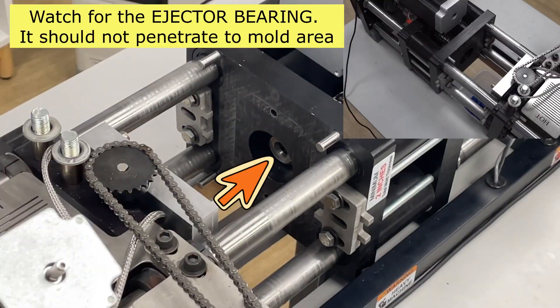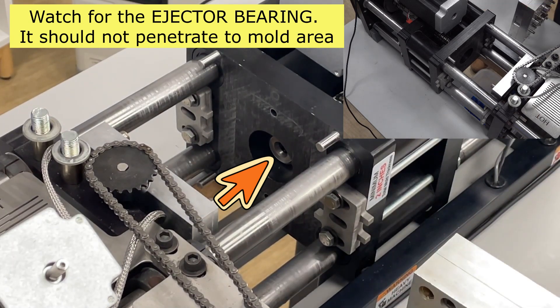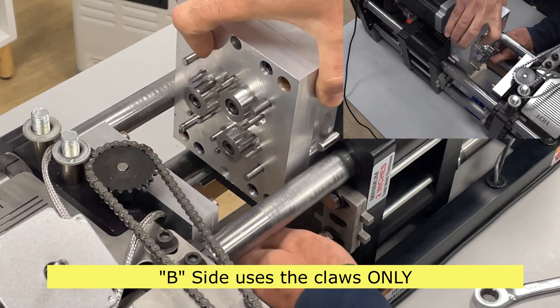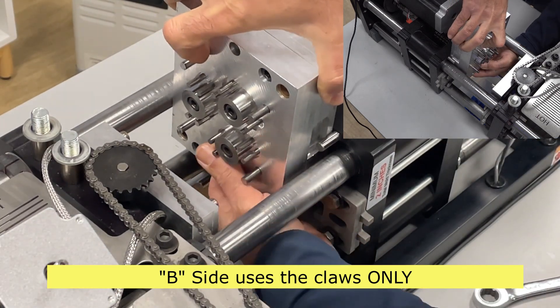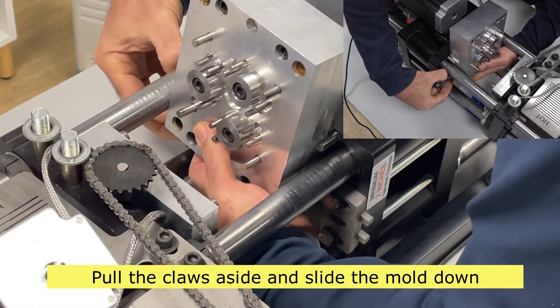Watch for the ejector bearing — it should not penetrate into the mold area. Pull the claws aside and slide the B side mold down.